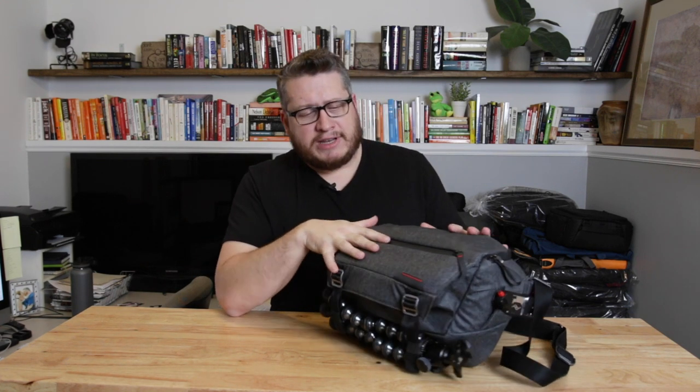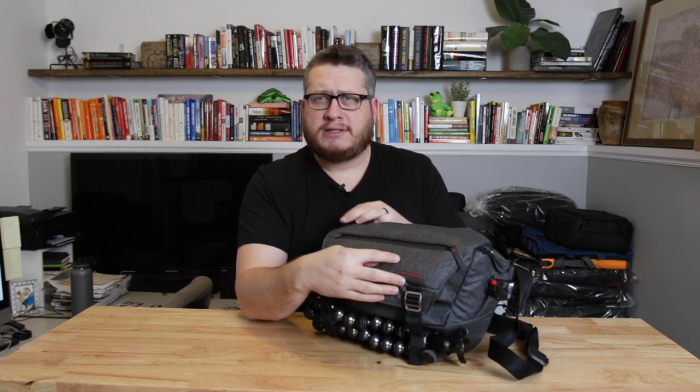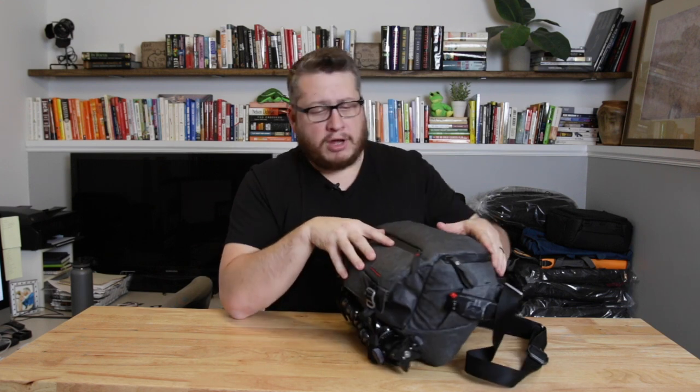The Peak Design Everyday Sling 10-liter — a couple of things about it. First, it's weatherproof. That's one of the great things about it. They've got AquaGuard zipper covers on the outsides, and it's just durable — built in a way that makes it very strong. There are a couple of features that I think really set it apart for the things that I do. I travel a lot, and I really wanted a bag I could carry when I'm walking around the city doing street photography. This bag excels at that.